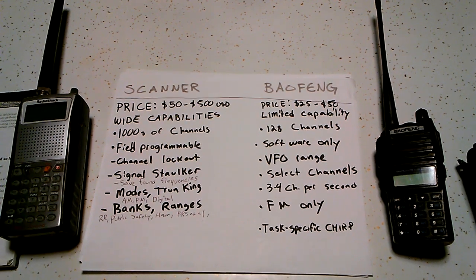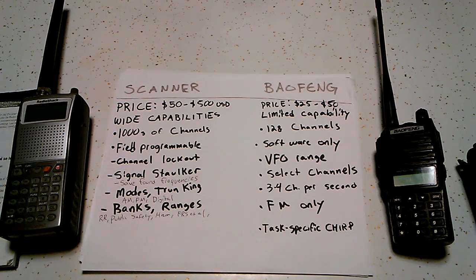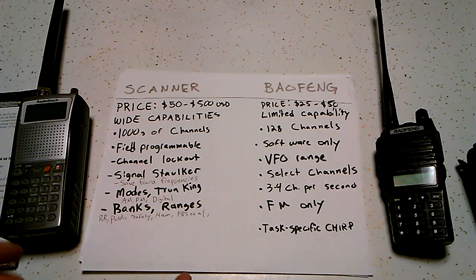The scanner has a feature — they have different proprietary names; this one is SignalStalker, others have Close Call and similar things. What they do is almost like a frequency counter but not quite. They'll scan until they find something, and it'll often zero down to the kilohertz. Then it will save in a bank the frequency that you find, which is really nice. You can just hit scan and it'll save everything that you're receiving out in the area. I like that feature.